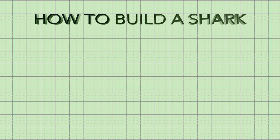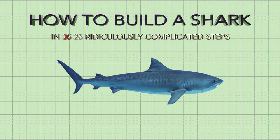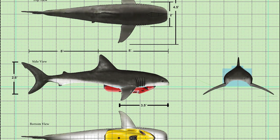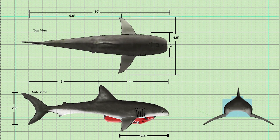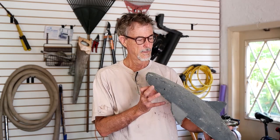It all started on the drawing board. I took a picture of a tiger shark, which I shot at Tiger Beach in the Bahamas, and superimposed it on a graph so I could measure the relative distances of the different parts — the dorsal fin, the caudal fin, the labial furrow. Yeah, that's really a part. Anyway, I used those measurements to make a scale model to make sure I was on the right track.